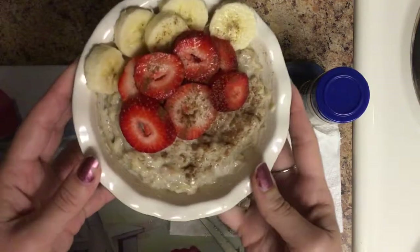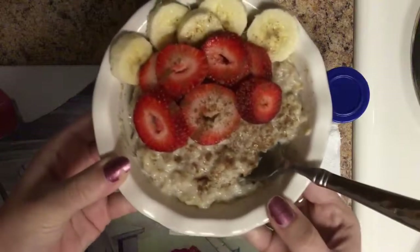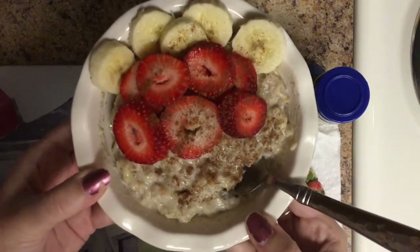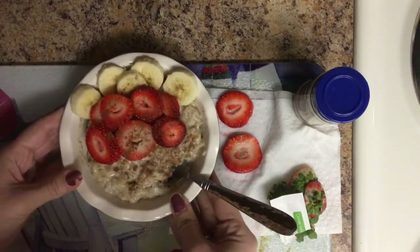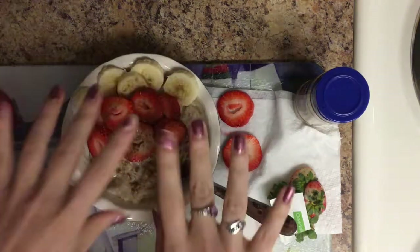How beautiful does that look? Stick your spoon in it and you're ready to enjoy. I hope you guys enjoyed this video — give it a thumbs up if you like these kinds of videos, and hit the subscribe button if you haven't already. I will see you in my next video. Bye!